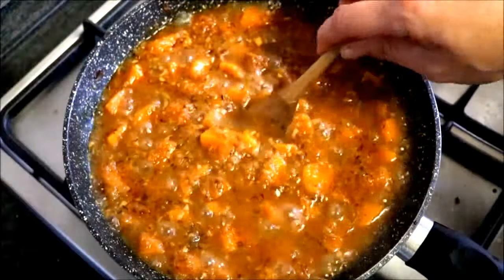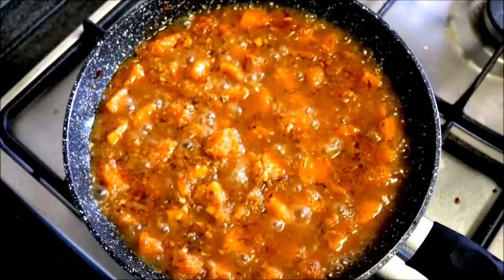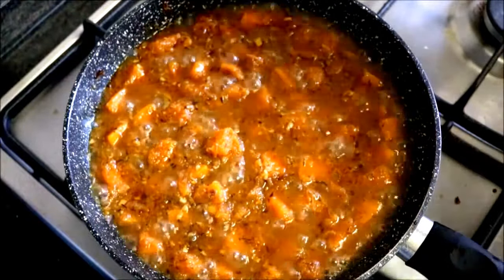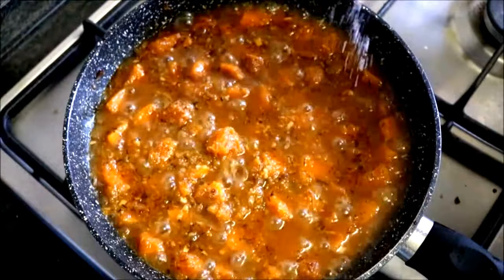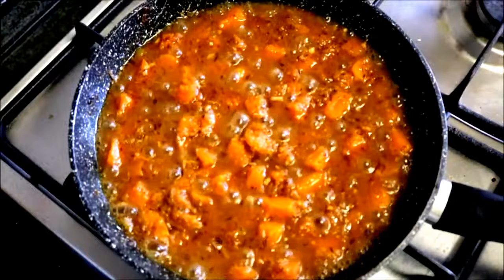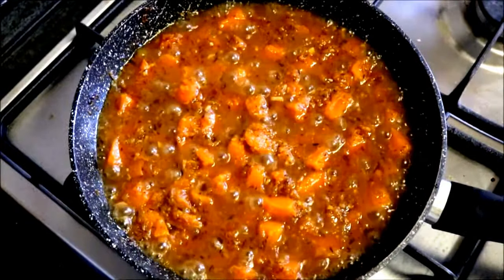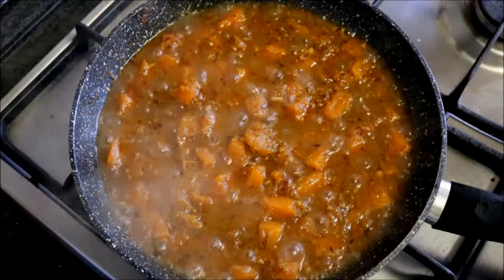While this is simmering, give it a taste to make sure all your seasonings are perfect. This one needs a little bit more salt, because there is nothing worse than serving a dish that is not seasoned properly. We've been simmering this for about 15 minutes. At this point, the pumpkin should be perfectly cooked, so let's go ahead and turn off the heat and let this rest for about five minutes.